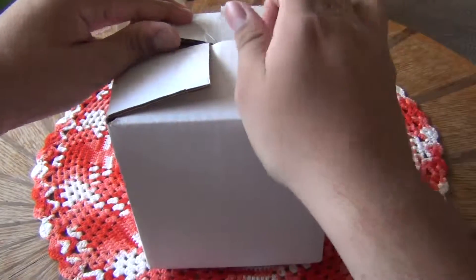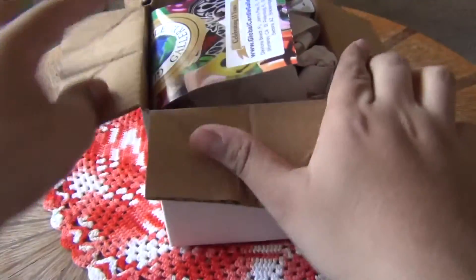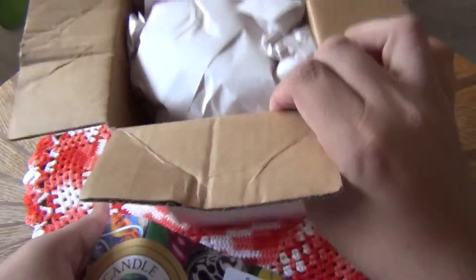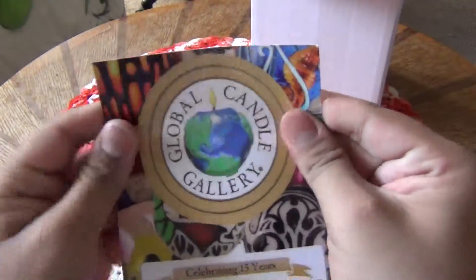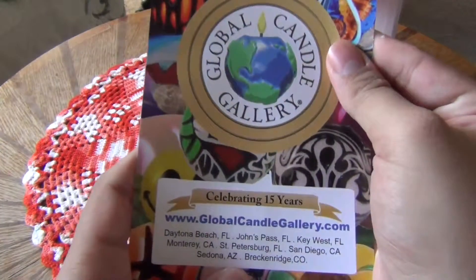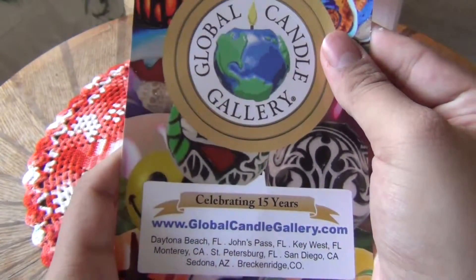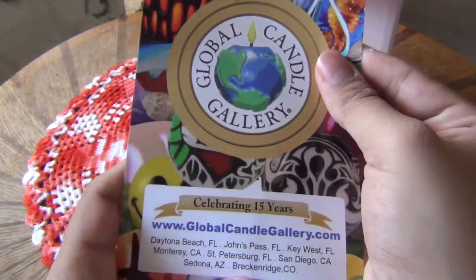At any rate, let's open it. It cost me about $30 to $38 or so. It's from the Global Candle Gallery, which is located here and also Monterey, also Daytona Beach, Johns Pass, Key West, and other places.